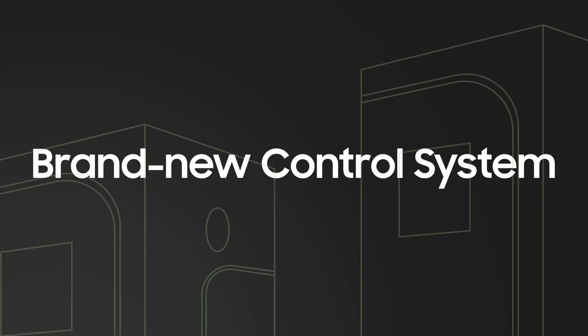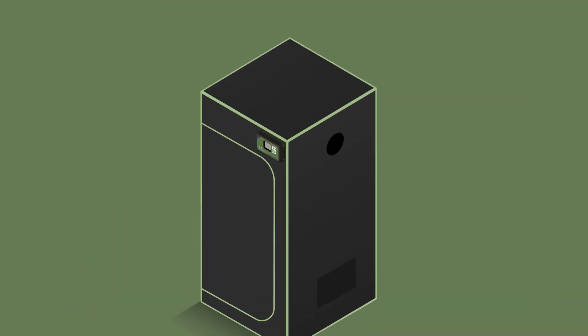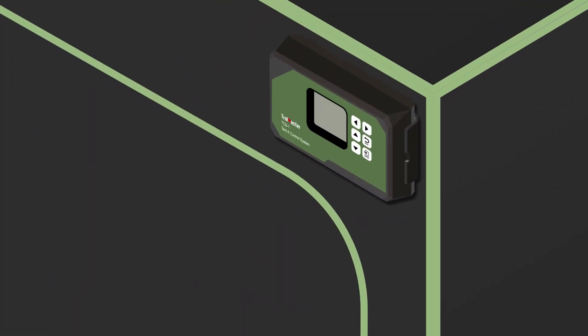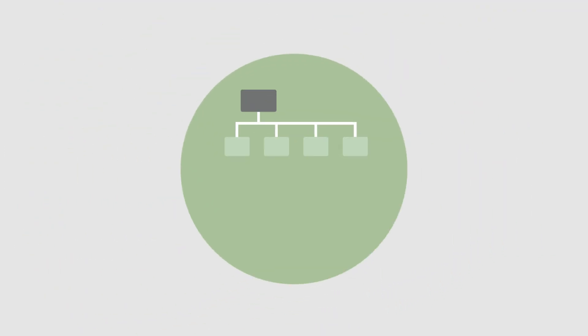Trollmaster's brand-new control system, the Tent X, is a compact hydroponic control system designed for single-zone grow tents. Just like our other Trollmaster controllers, the Tent X is designed to be a modular system, allowing for system customization based on a grower's needs.